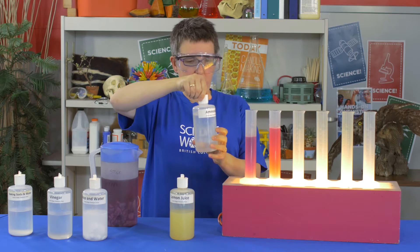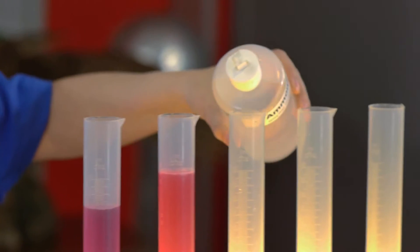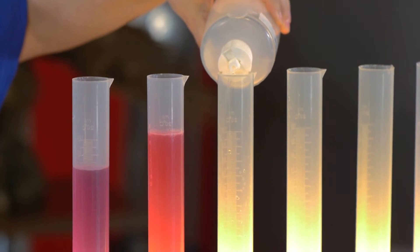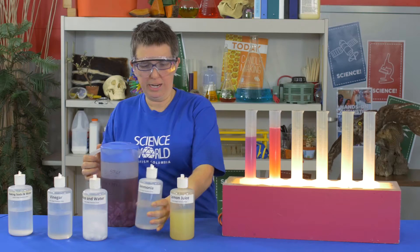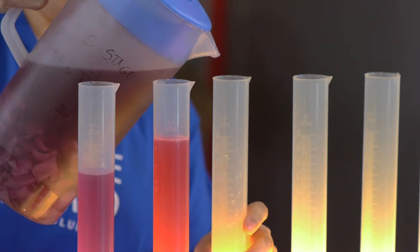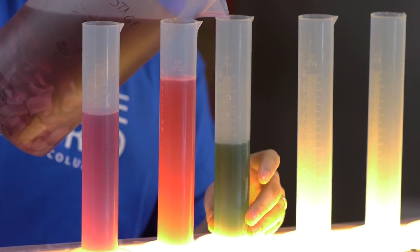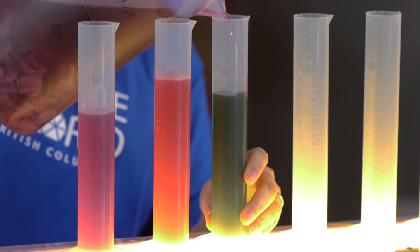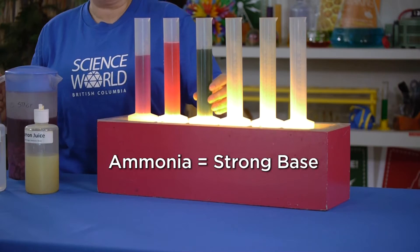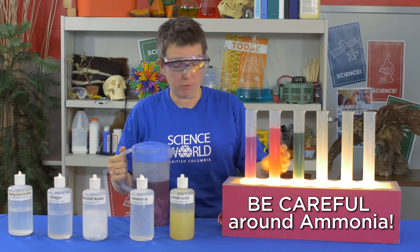What have I got next? I've got ammonia. Now ammonia is not something you want to play with without an adult's permission — it's pretty strong stuff. I'll put just a tiny bit into my cylinder. If ammonia is an acid, the cabbage juice will turn red. But here we've got something completely different happening — our cabbage juice is turning green. That tells us that ammonia is a base. Actually, ammonia is a very strong base and bases are often used in cleaning products.